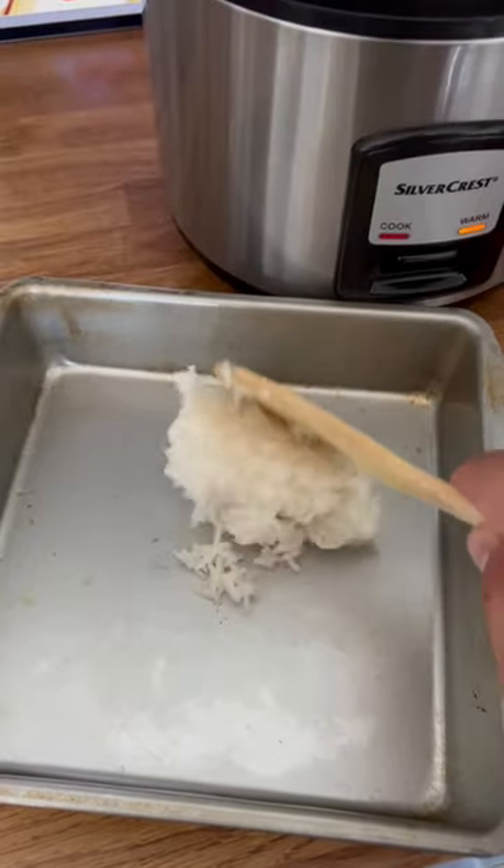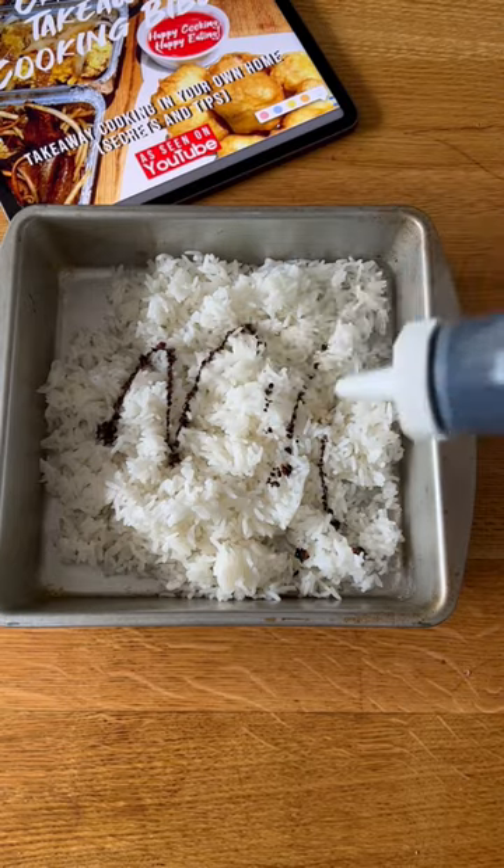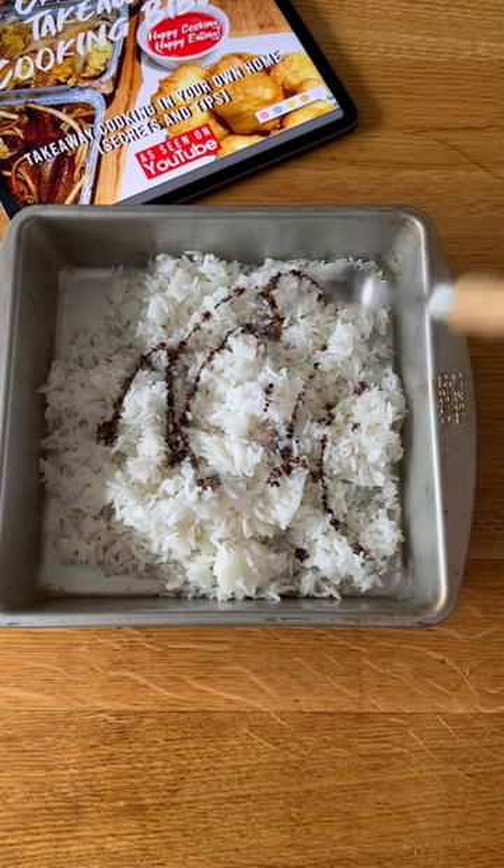Old school Chinese takeaway fried rice. You're going to need to cook some rice, put it into a tray, cool it down within 90 minutes, cover it up with some tinfoil and put it into the fridge overnight. When you're ready to use, uncover the rice, add a couple drops of dark soy, a pinch of salt and a pinch of MSG and mix together.